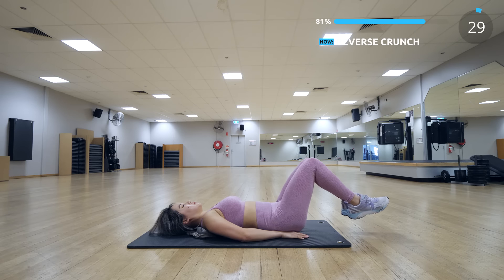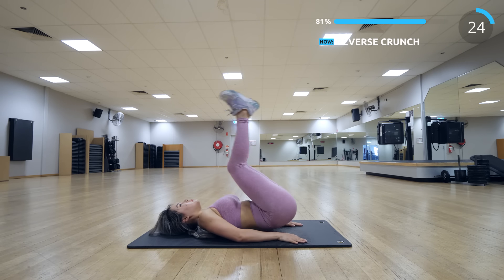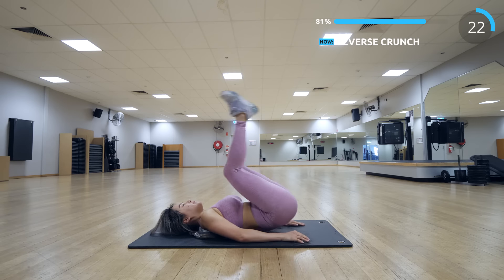Next we have reverse crunch — this is a slightly different variation. I find this works really well for the whole abs, especially the lower abs.